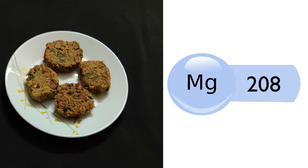4 cutlets contain around 208 mg of magnesium.